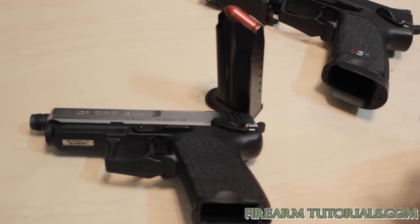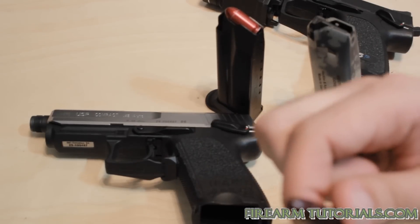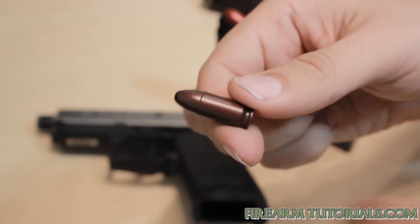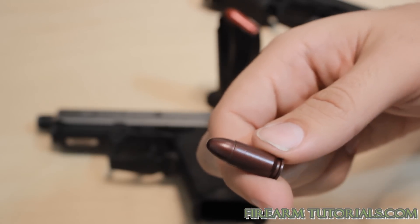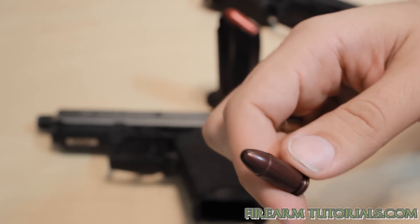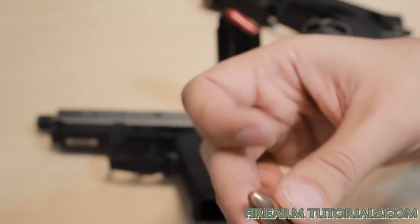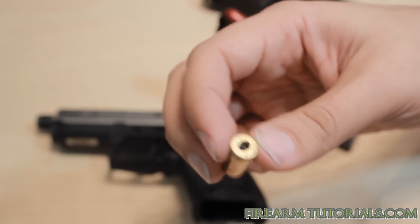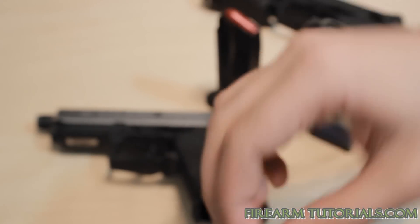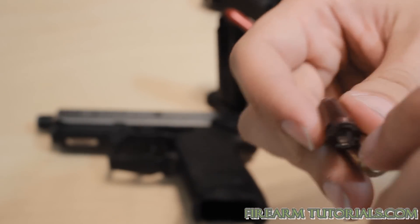What I have here is actually a different kind of dummy round. If you don't want to buy these little plastic ones — they're not expensive, they usually come in a pack of like two or five, maybe a couple bucks or five bucks for a five-pack — this one looks like a real round, but basically it's a round without a primer and without any powder. So we basically achieve the same functionality of a snap cap on the cheap.